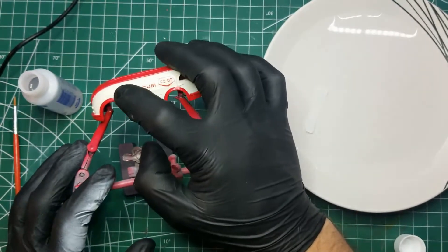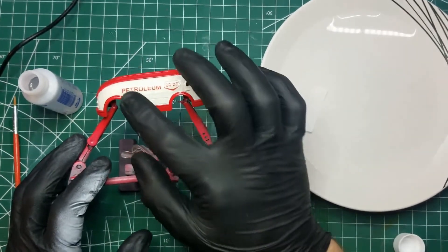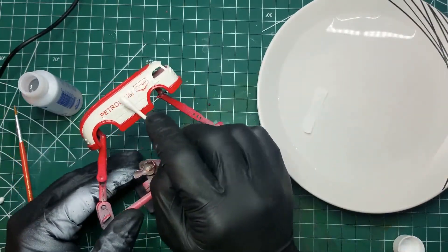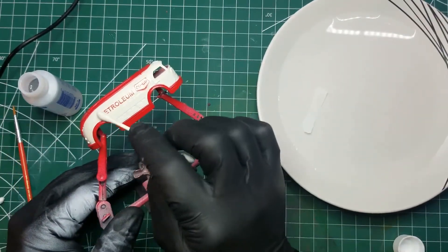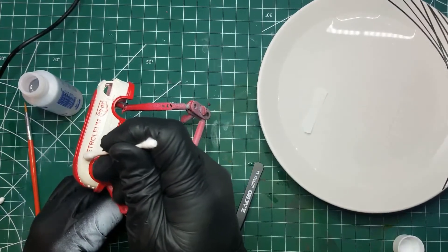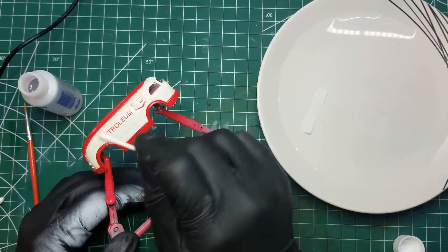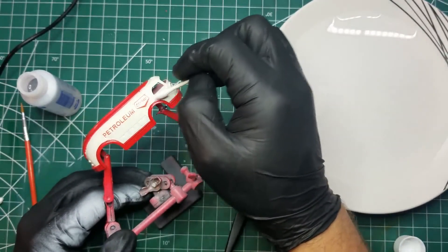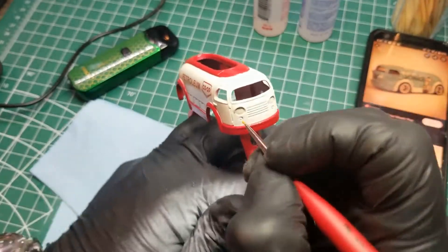Once we've got the location sorted out, I'll take a Q-tip — or cotton bud if you will — and just run it along the edges pulling out any extra moisture. Once that's done and it's in the position I like, I'll take the Q-tip and roll it over the decal.